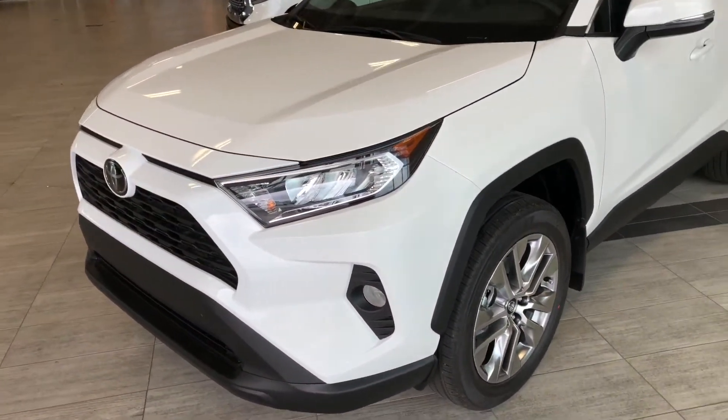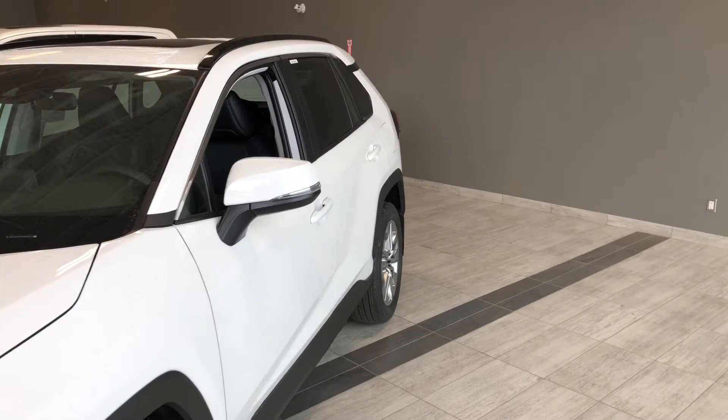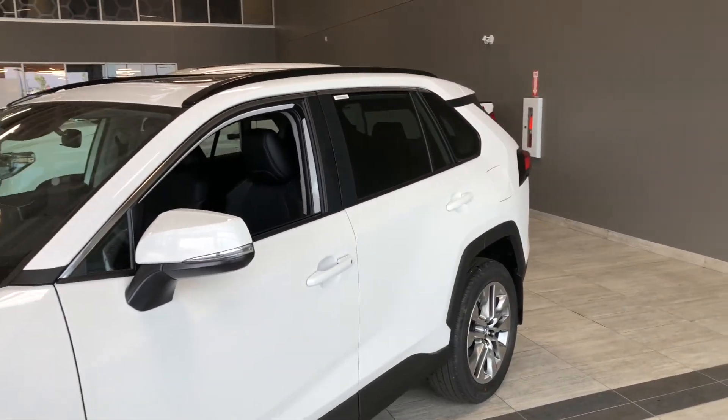Some of the great exterior features we have on this RAV4 include fog lights, turn signals on the side mirrors, a proximity smart key system, and a power liftgate.